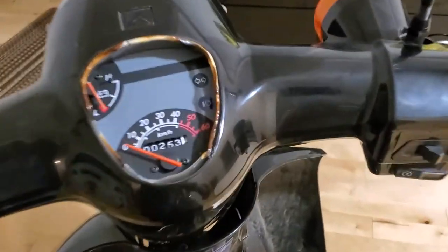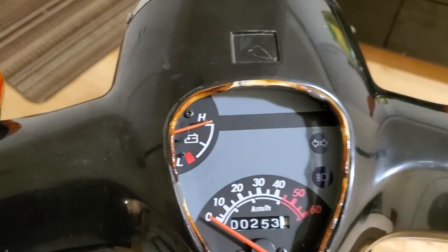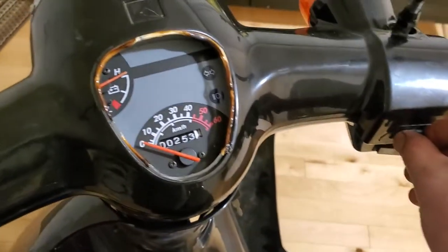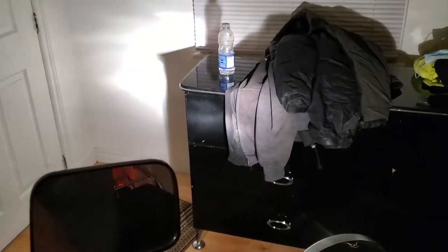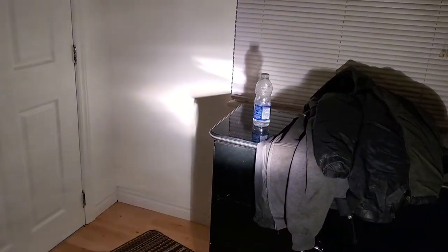To close the seat you need to force it down or it won't really close. Now for the lights: right now lights are off — turning on, you can see the power indicator, we're fully charged. Now the headlight is on, it's actually pretty bright. The rear light is on as well, and the high beam is pretty bright too. You can flash the high beam, and even when the switch is off you can still flash someone.